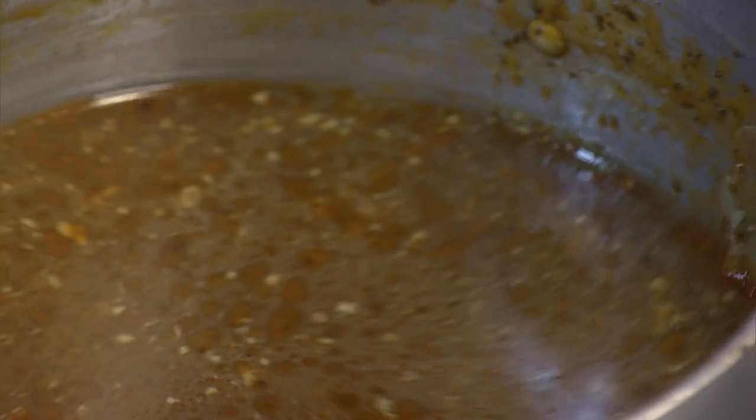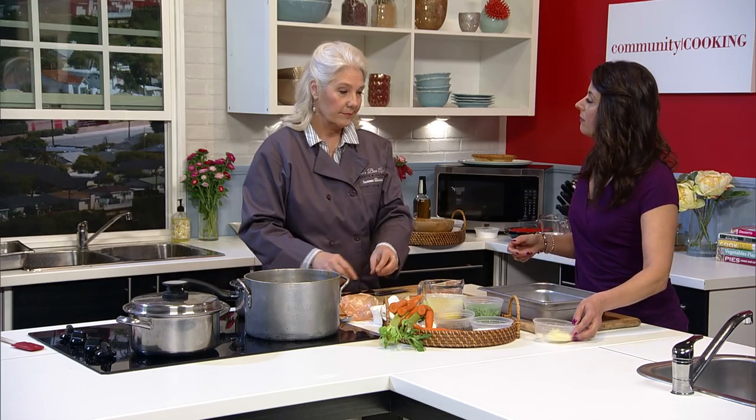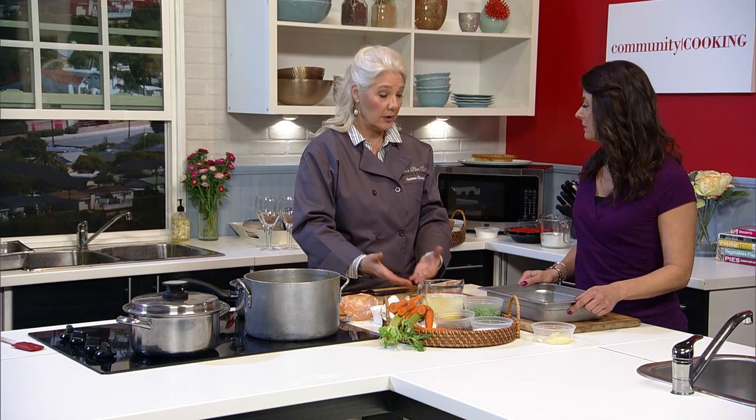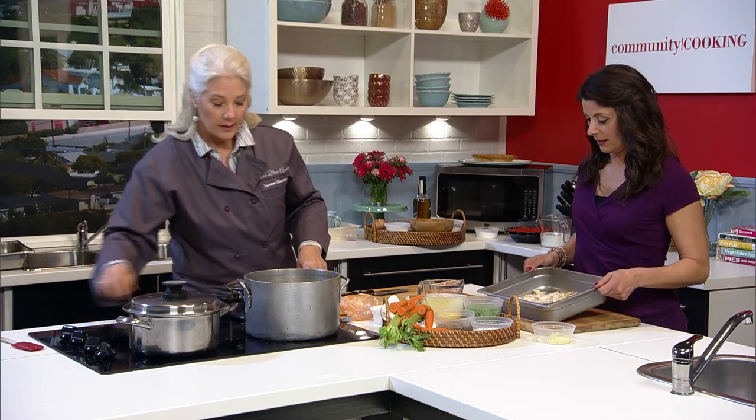You could stick it in the crock pot in the morning, be gone for about eight hours, come home and you've got some great stock. So the stock — you brought some already done. Yes, because we do not have six hours. The chicken is cut up, the bones are still in the pot, and we have this beautiful stock. She's strained everything out, though it does have a little bit of chicken pieces.